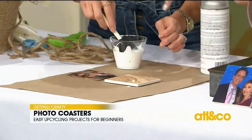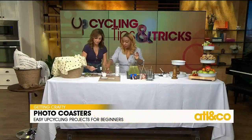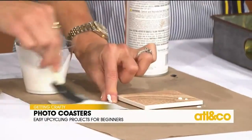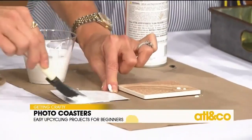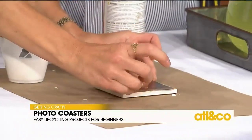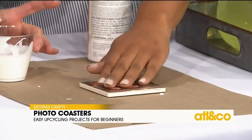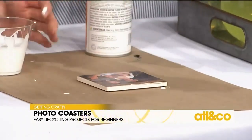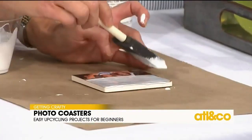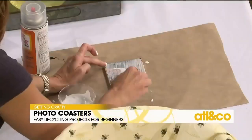You want to start with your photo — flip your photo over and put a heavy layer of Mod Podge on there. Then place it right on top of the tile. That's okay if there's Mod Podge on top, because we're going to put some more right on top of it anyway. Give it a quick second, then add another heavy layer of Mod Podge right on top. Right now this looks white and like just glue, but give it a little while — it will dry completely clear and your coaster will be ready to use.